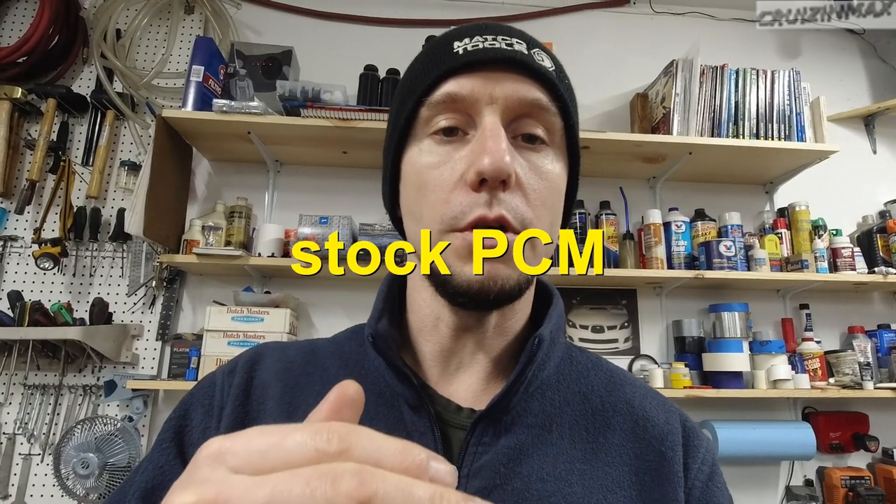The clanking noise you're going to hear, that's just some brackets, hardware, and stuff bouncing around in the back, so don't be alarmed. At this point it still needs a tune — it wasn't 100%. Magnuson did send out a reprogrammed ECU and that's what's in it in this video, but it's always good practice that if you do major changes — really anything after an exhaust and intake upgrade — to still do a tune.